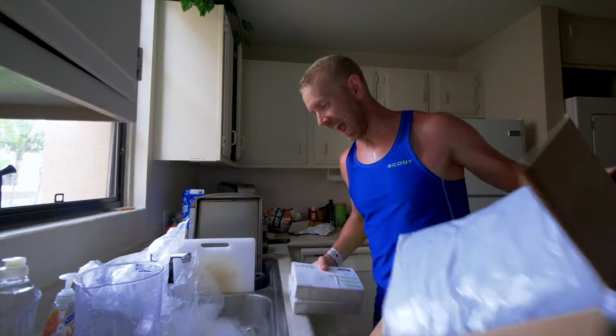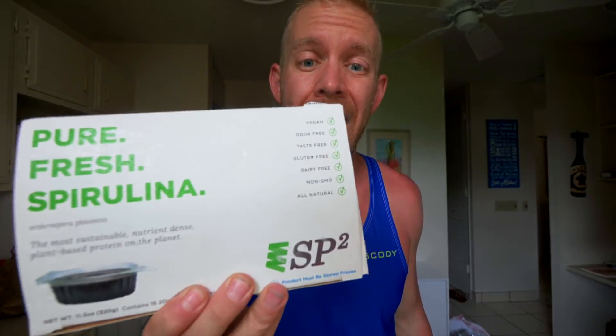I talked about this a few weeks ago, but I was trying out this Frozen Spirulina — this SP2 Life — leading into Half Ironman World Championships, and I was super skeptical of it because I don't tend to go in for a lot of those supplements like 'this will improve your VO2 max' or 'this creatine will improve your muscle absorption.' But I was having the best workouts I've ever had with this, and you're going to be hearing a lot more about this Frozen Spirulina from SP2. They sent me out a little care package here while I was in Hawaii.